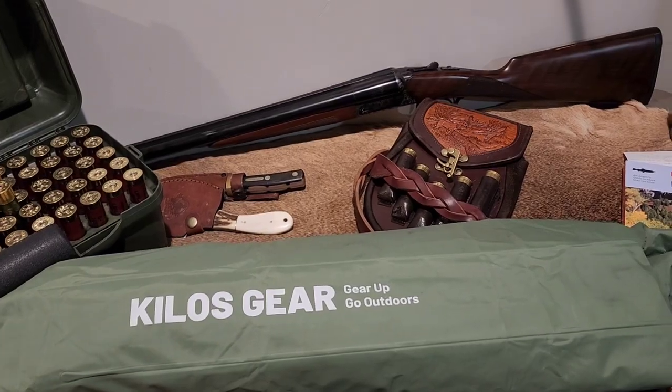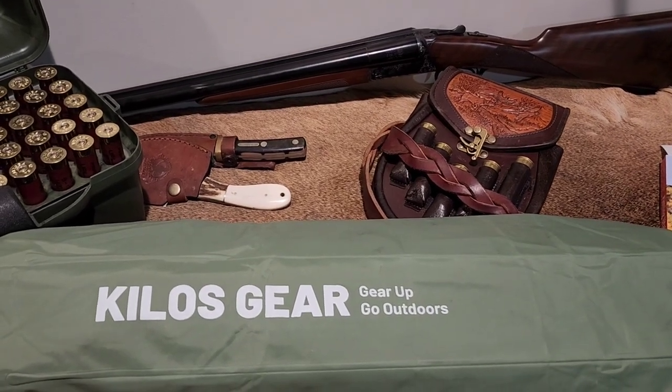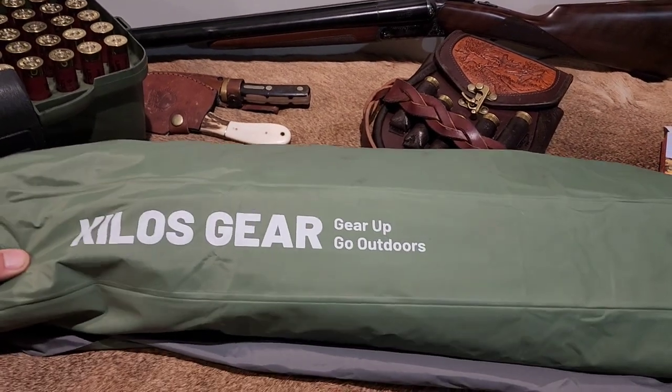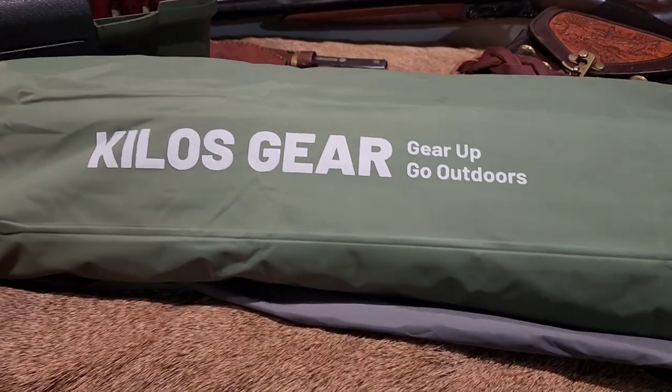I just want to make a video on some of the things I liked and did not like about it. So here is the air mat — that's the air mat that we took. It's the Kiloskier; I believe it's out of New Zealand. This is it rolled down. I'll show you what it looks like inflated here in a minute, but just some of the key features about this.